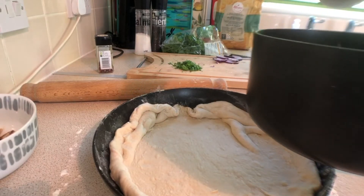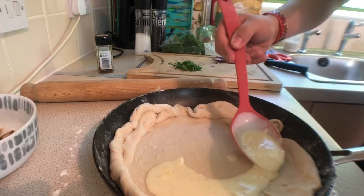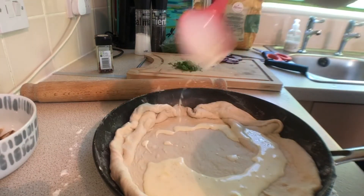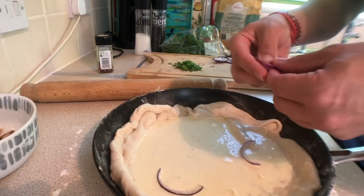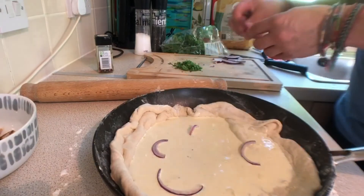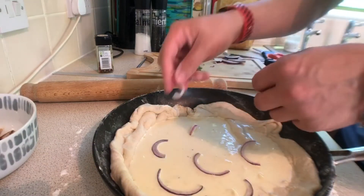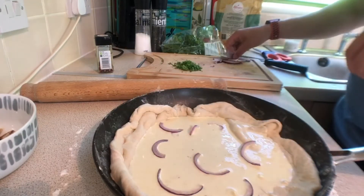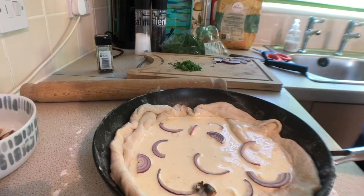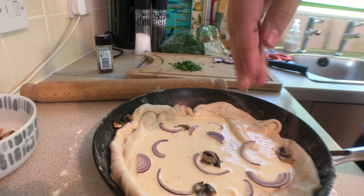Lay over your sauce nice and thick and then top off with all of your toppings — your mushroom, your sausage, your onion. Just go wild with it. It's a nice deep dish pizza, so lots of toppings, lots of flavour in every bite. It's going to be good. Make sure toppings don't land on the crust — I see that piece of red onion and that mushroom. Get it together.